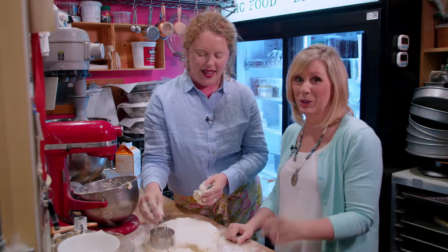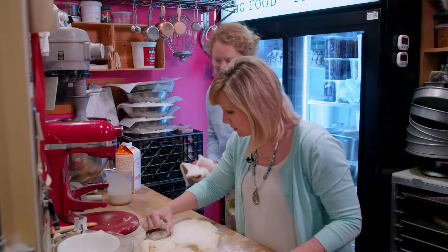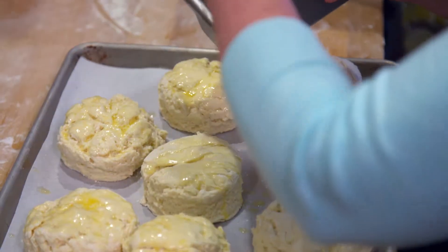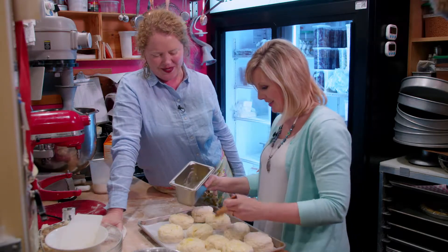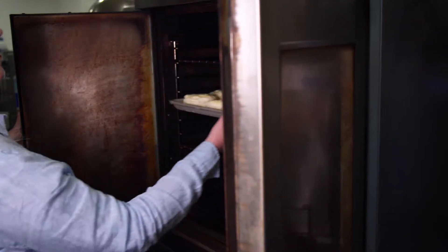I give Heather's technique a try. You're not twisting? I'm not twisting — well, I did a little twist there. Next, I butter the top of our biscuits. That one's going to have a lot of butter on it — that one's extra buttery.